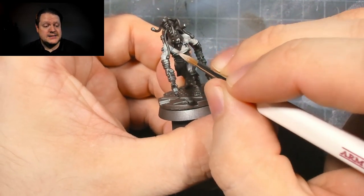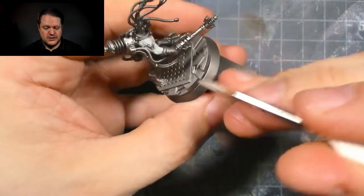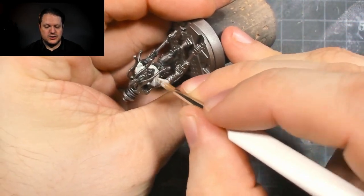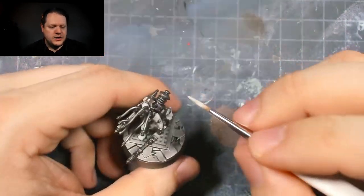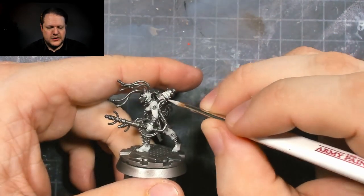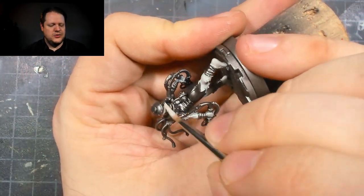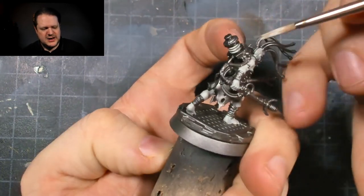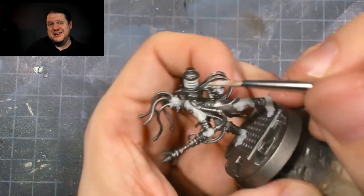After that, I went in and painstakingly base coated all the skin areas with Splinter Camouflage Base from Panzer Aces — again, a Vallejo acrylic paint — and that worked awesome. I also base coated the coils on their backpacks with the same color, just to give myself a brighter base to work off of. A lot of times I prime dark and try to paint bright on top of that, which can take a lot of time, so starting with a lighter base made a lot more sense.